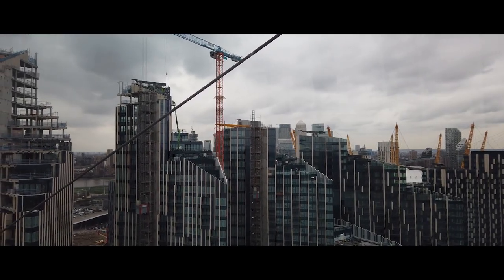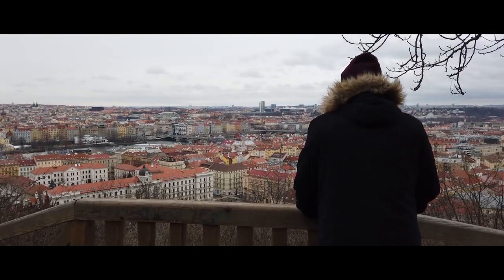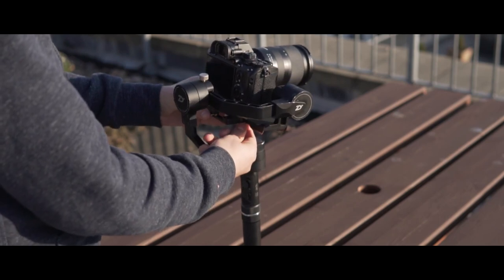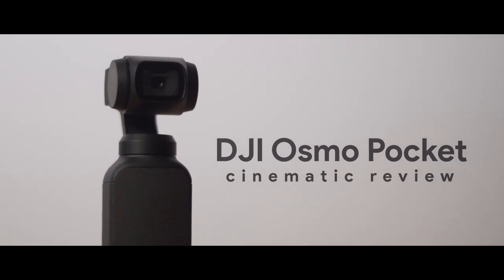If you're like me, as a filmmaker you're constantly wanting to learn, try new things and capture everything around you as it unfolds. When travelling, going on holiday or a day out, it can be exciting to capture these experiences and make a video from them. But just as laborious to carry around the equipment and make that important decision about what equipment to take — enter the DJI Osmo Pocket.